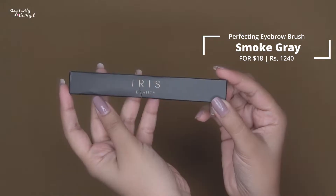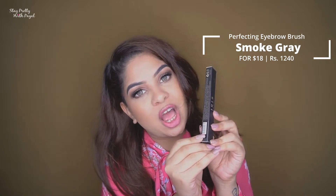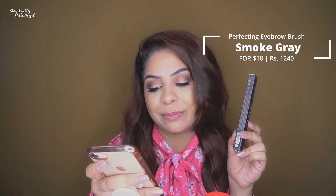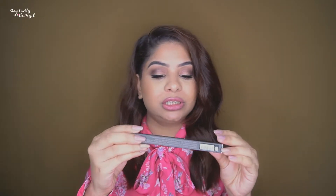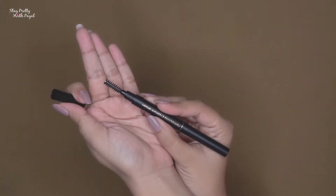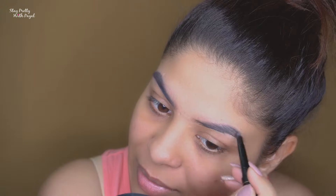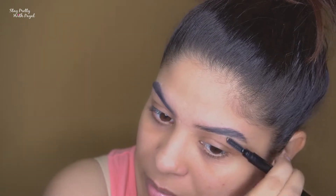The very first product is the Perfecting Eyebrow Brush. The product comes in a box where the color is mentioned — I ordered Smoky Gray. They have five colors: Matte Black, Chocolate Mousse, Light Roast, Dark Roast, and Smoky Gray. The price is $1.18, now available for $1.12 for 0.3 grams. It has a built-in spoolie brush, which I'm a big fan of. The pencil has a wax texture, meaning the product stays on your hair and skin for a longer period.